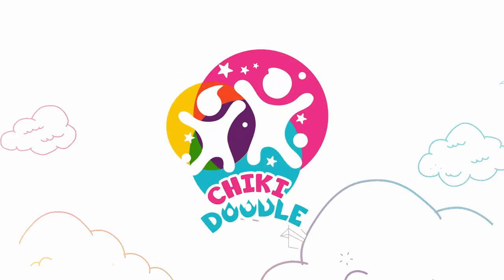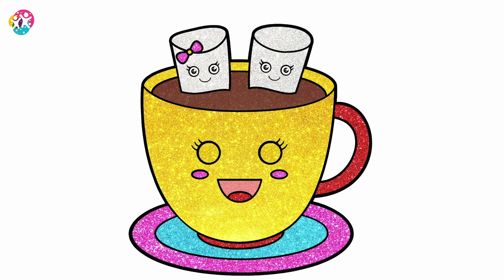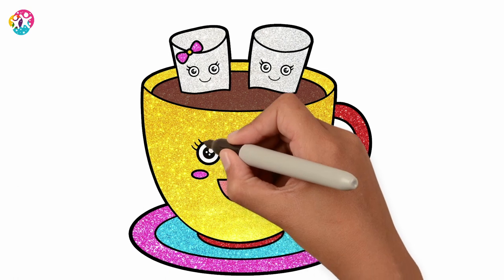You're watching Chicky Doodle! Hey kids, how are you doing today? Fancy a nice hot chocolate with marshmallows? Me too!